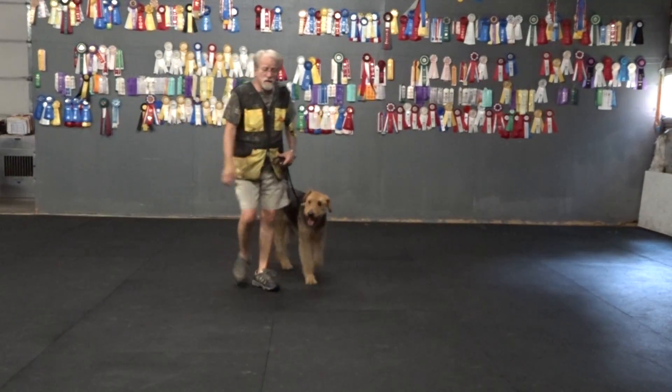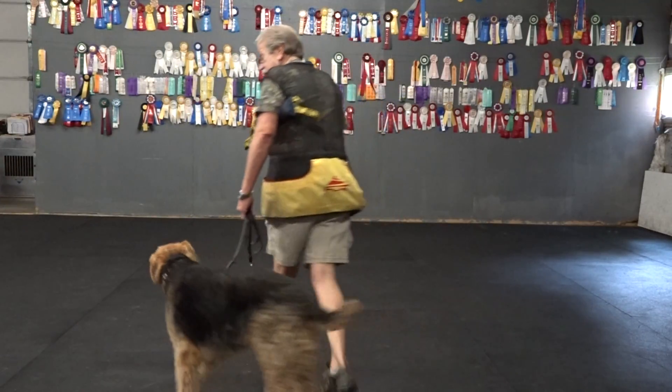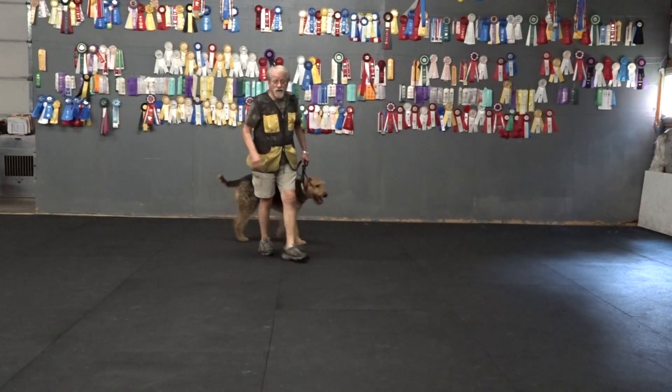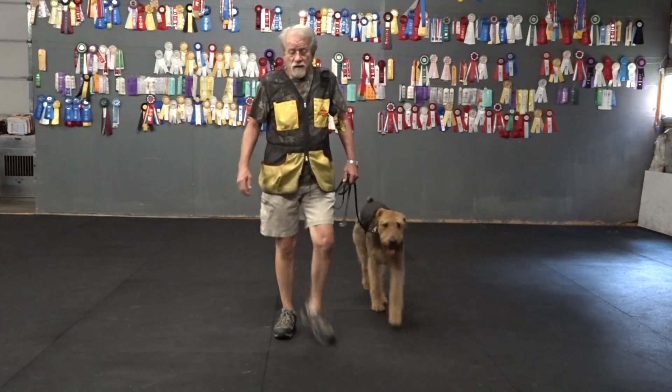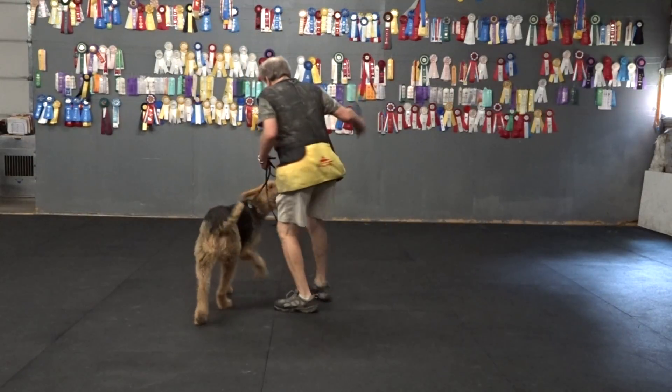Most of the work we've done so far has been working to calm it down, working to socialize and desensitize it. I didn't want to simulate any drives that I didn't want to work out, but I wanted to see how he is with the toy.